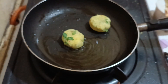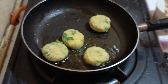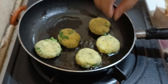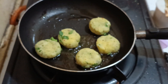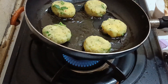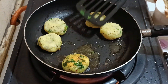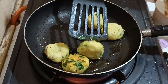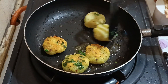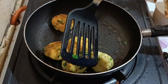We'll start adding the tikkis into the oil one by one — as many as will fit in your pan. I preferred making mini tikkis for mini pizza bites. You can also make them in heart shapes for a special occasion. I'm flipping them one by one — you can see the beautiful light golden brown color — and after flipping you can see how gorgeous they look.